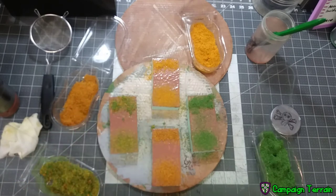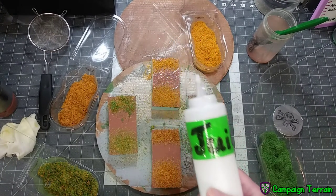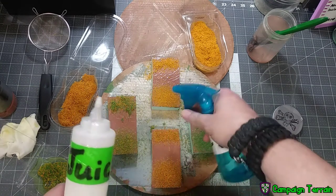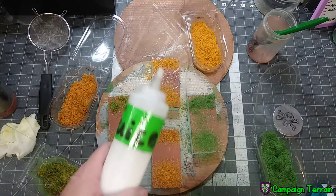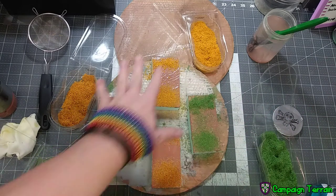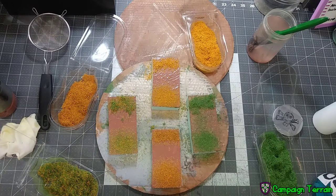What I'm going to use to seal that down is what I call the juice, which is my version of a scenic sealer. This works just like every other one you've ever seen. I'm going to spritz these down with some isopropyl so that it breaks up any surface tension. This already has a surfactant in it to break the surface tension. Then I'm just going to put a few drops and let it spread out in that alcohol, then let that dry. By the time you see me next, the paint will have dried and then I'll apply the alcohol and the juice.